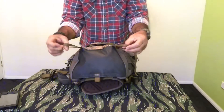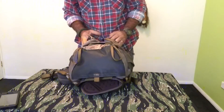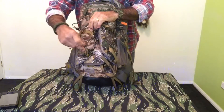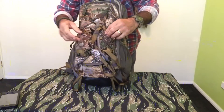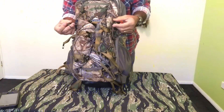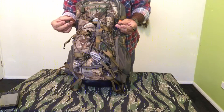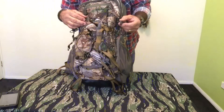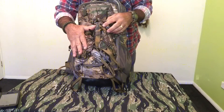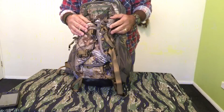It also has extra ties that you can use to attach extra equipment, including elasticized adjustable ties on the back and on the sides. So if you wanted to carry walking sticks, bipods, tripods for your spotting scope, or even your spotting scope, it's a very useful feature.